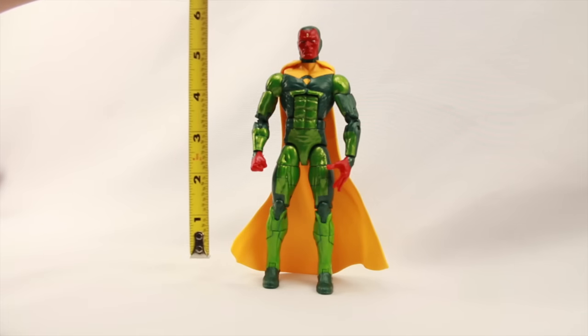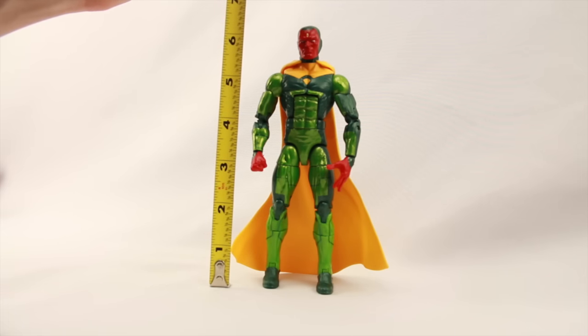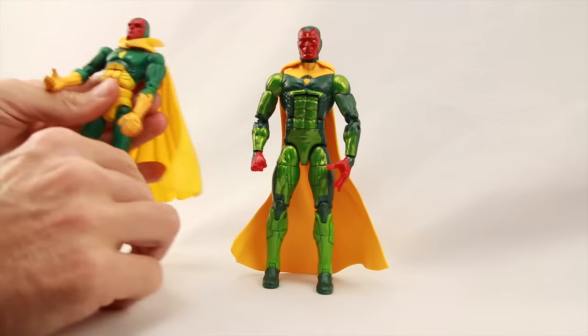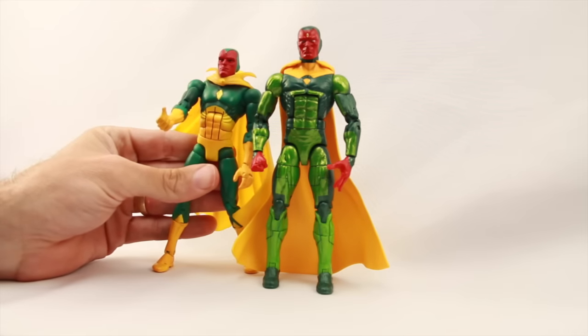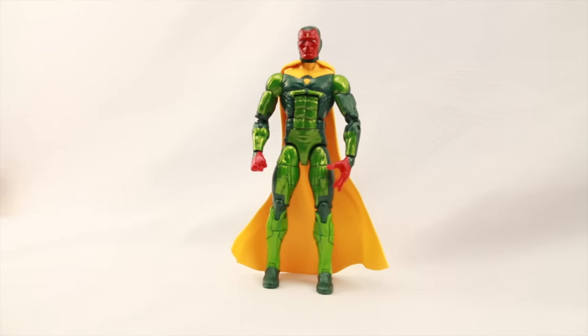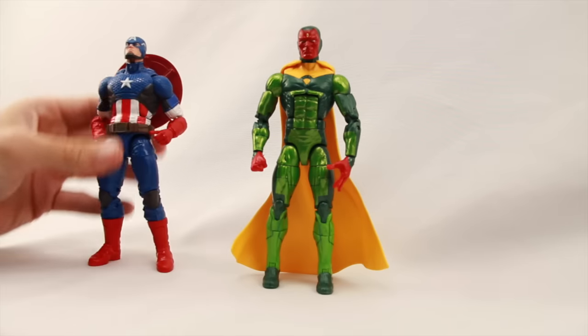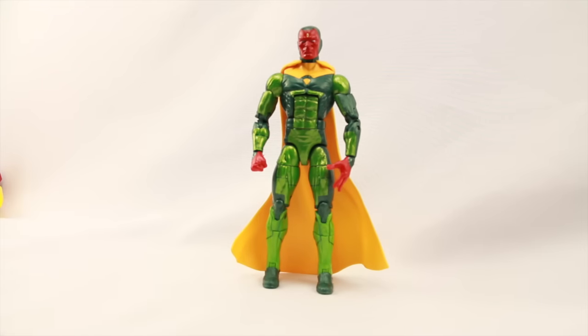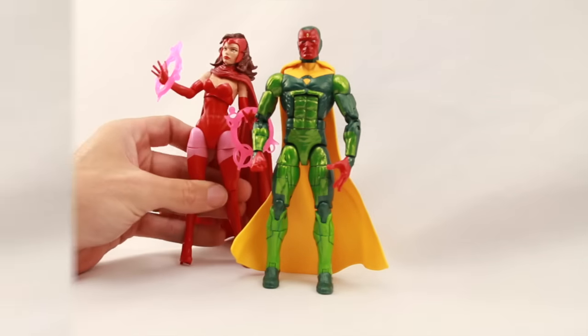The figure stands at just a little bit under six and a half inches tall, and he's definitely taller than the old Toy Biz Vision. He's about the same height as the Marvel Now Captain America — again, he uses that Bucky Cap mold, so height-wise he's pretty much in scale with all the figures that use that mold. And just for one more comparison, here he is next to Scarlet Witch.